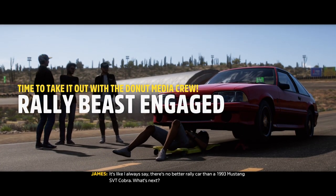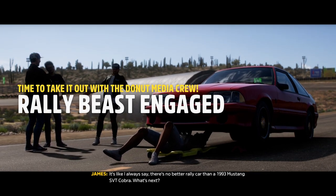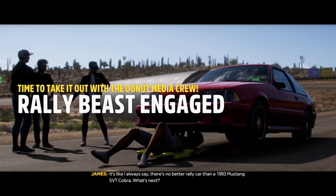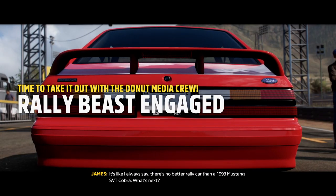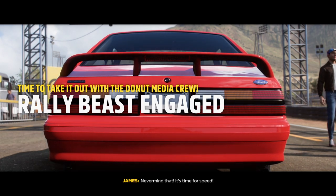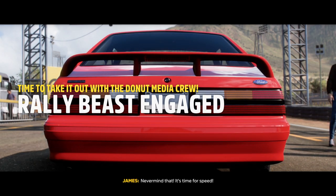It's like I always say — there's no better rally car than a 1993 Mustang SVT Cobra. What's next? I've literally never heard you say that, James. I say that all the time, Nolan, everyone knows it. It's time for speed.